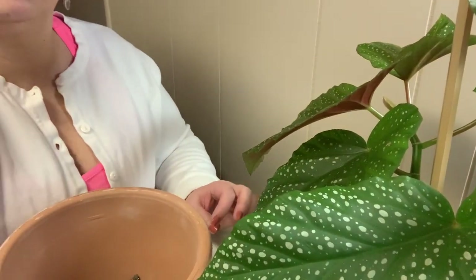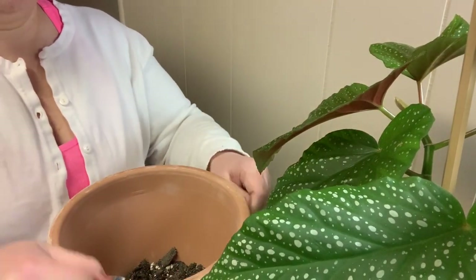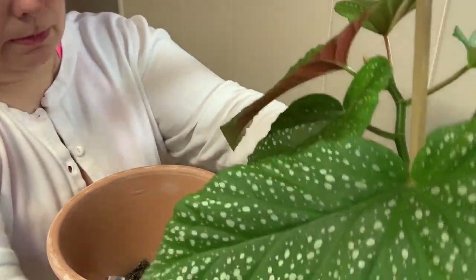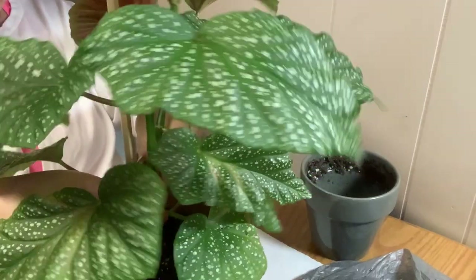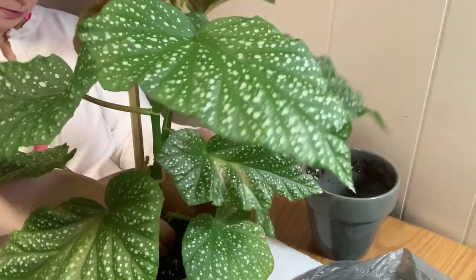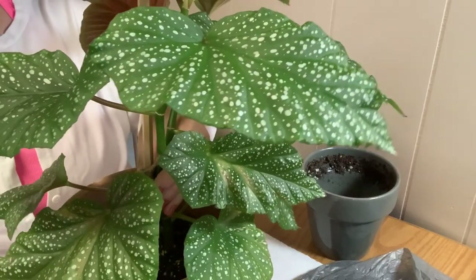I'm going to attempt to move this camera down just a little bit so you can see what I'm doing — there we go, that's a little bit better. I've placed some soil, probably just about a quarter or a third of a layer at the bottom. I'm going to see how this plant sits in the pot with that much soil — maybe just a little bit more.